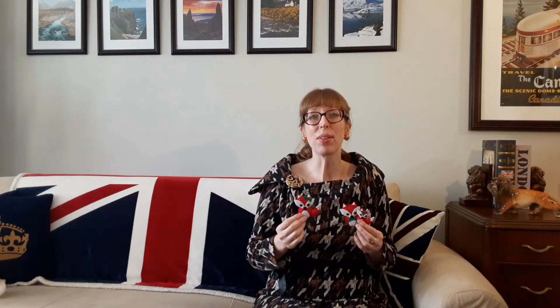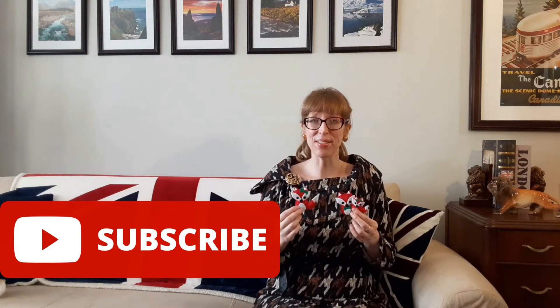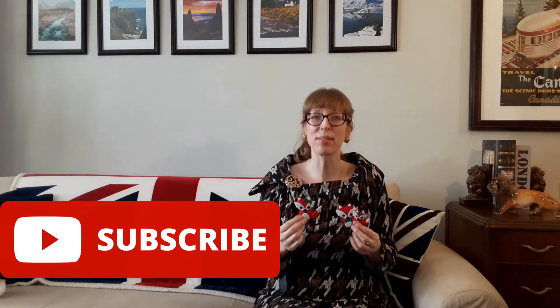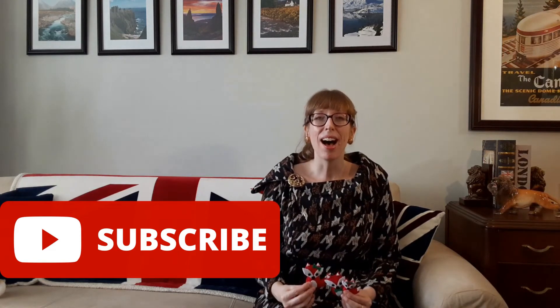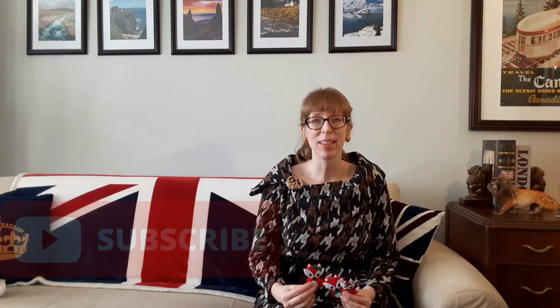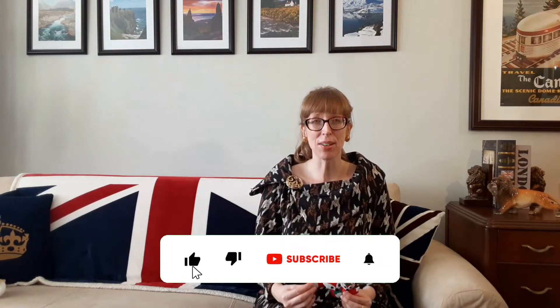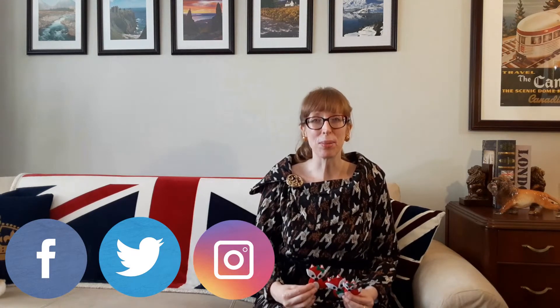Before I continue with the fox ornaments, please like and share this video with your friends and family. I would love to help others sew and refashion on a budget and troubleshoot their favorite patterns. I also love sharing the treasures that I find at thrift shops. If you'd like to see more from Budget Sew, please subscribe and make sure that the bell is on so you receive a notification when I release a new video. Follow me on Twitter, Instagram, and Facebook at Budget Sew.